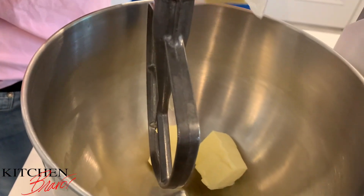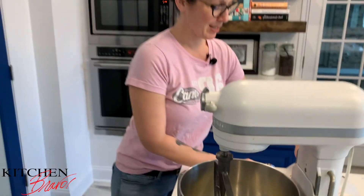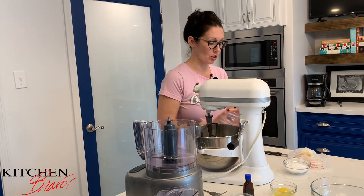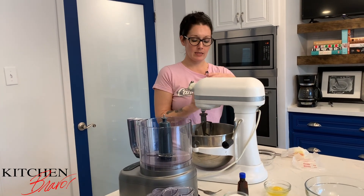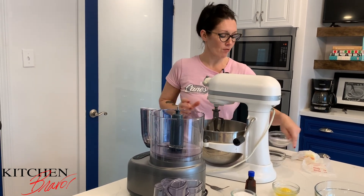I've got a stick and a half of softened butter — it's just so much easier to mix when the butter is softened and not hard. We're going to do a stick and a half of butter, about three-quarter cups of packed brown sugar, and one half plus one-eighth cup of granulated sugar. I'll put that right into the mixer and we're going to start creaming it all together.